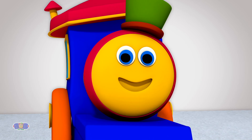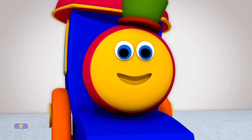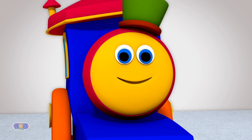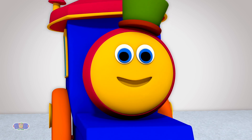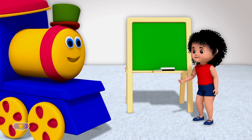Ta-da! I am back! Thank you, Miss Kay! That sure was interesting! Now, let's show the kids how to write the letter K, shall we? I am ready, Bob!